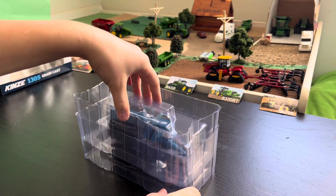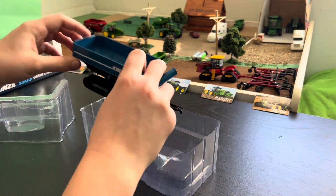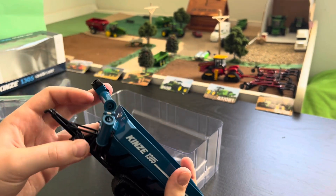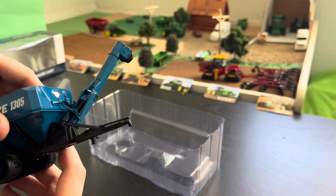I'm just going to take this off — wow, that is some great detail. Look at the tracks. Here's the auger — it's got really high detail.